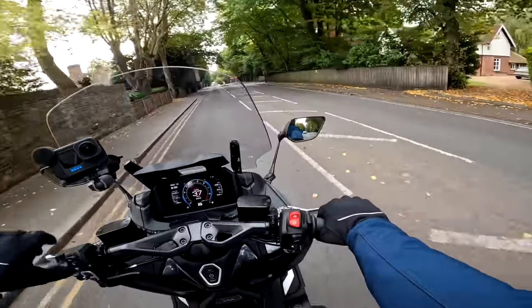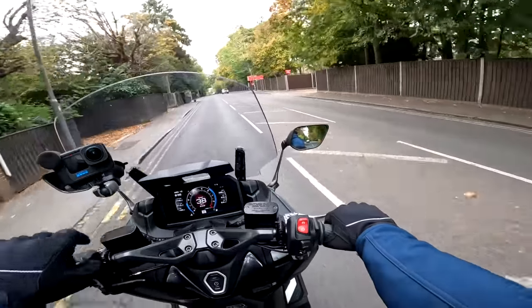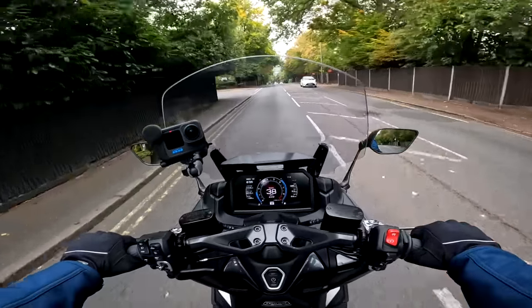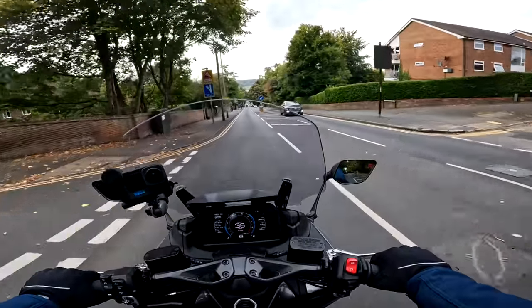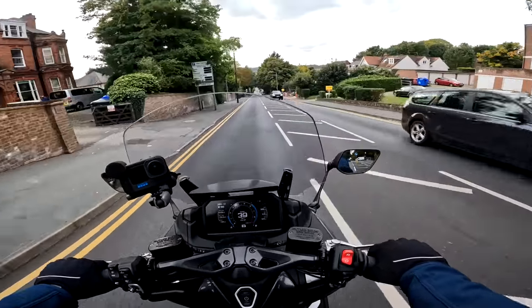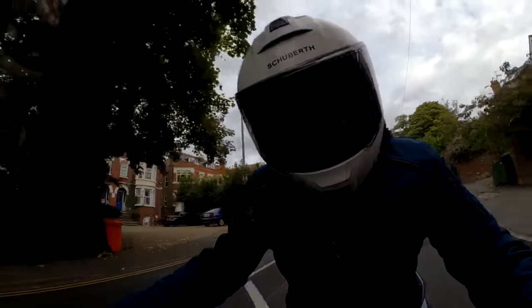Whilst we're talking practicalities, the mirrors on here are very good indeed — they seem a long way away but you do get a good view behind you. A little bit of vibration in them but they work pretty well, no problem there. We're just coming into the bike's proper home — the centre of town — so before we get in amongst the traffic, let's have a look through the specs.